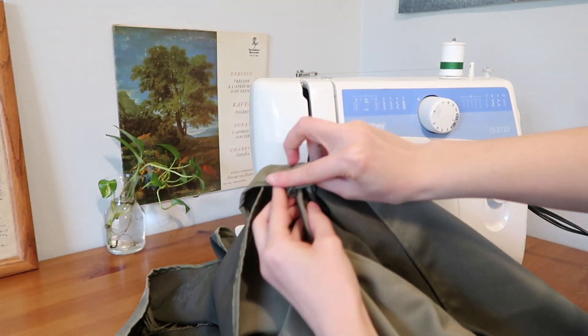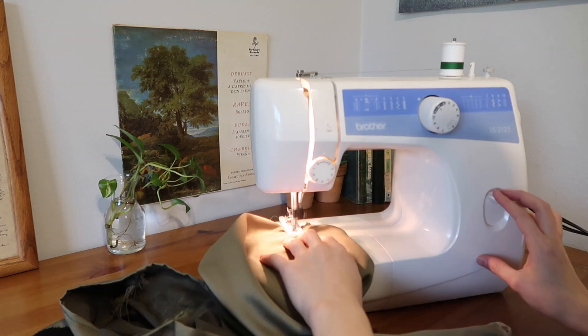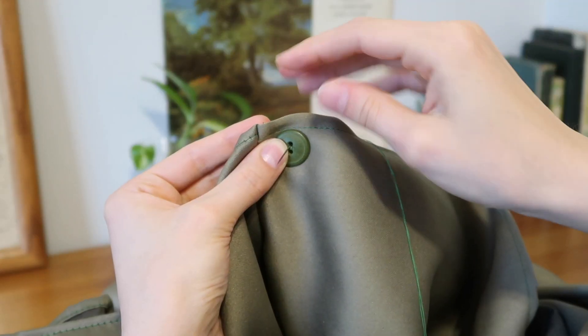The last thing is to add some sort of closure. You can do a tie, or choose a button — make a buttonhole with your machine or by hand and then hand sew the button or hook to the other side to finish it up.